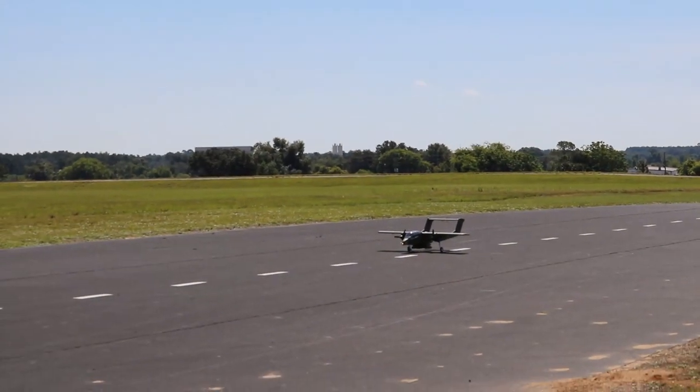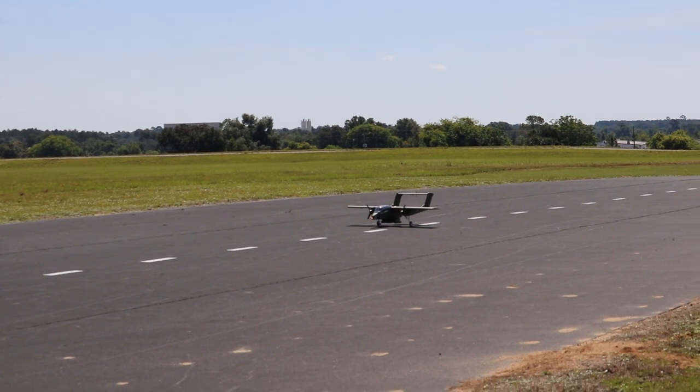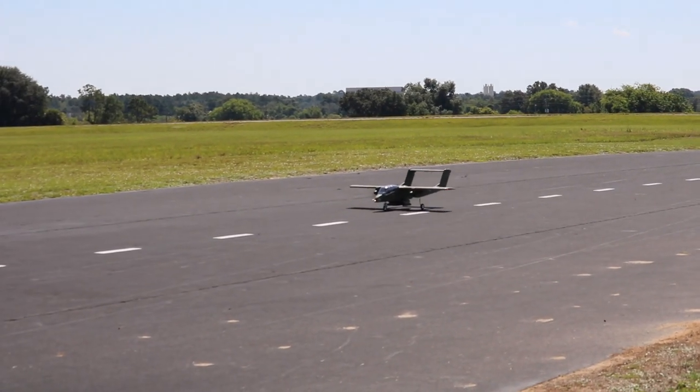All right guys, here we go on the maiden flight of the brand new OV-10. We've got about a five mile an hour wind right down the runway — beautiful day for this.